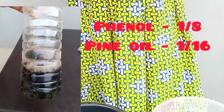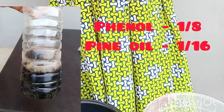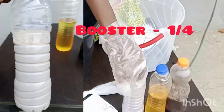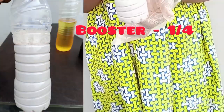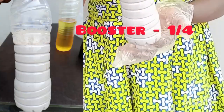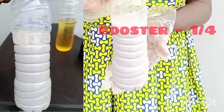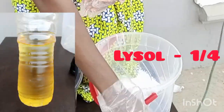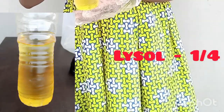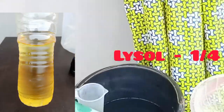That is 1/8 of a liter — you take 1 liter and divide it into 8, and use one part of it. My pine oil is 1/16. And I have here my Aizal concentrate — I'll call it concentrate — and I will be using 1/4 of a liter for this batch. And I have here my Lysol booster. I will also be using 1/4 of a liter.